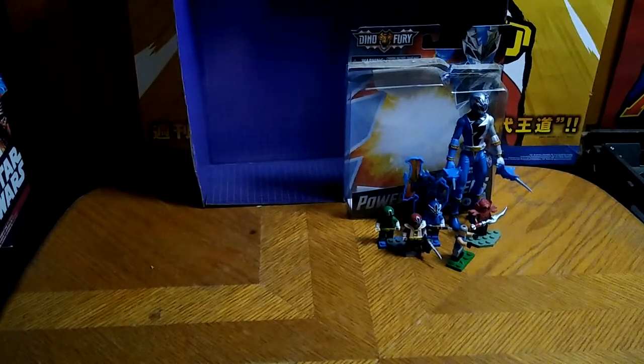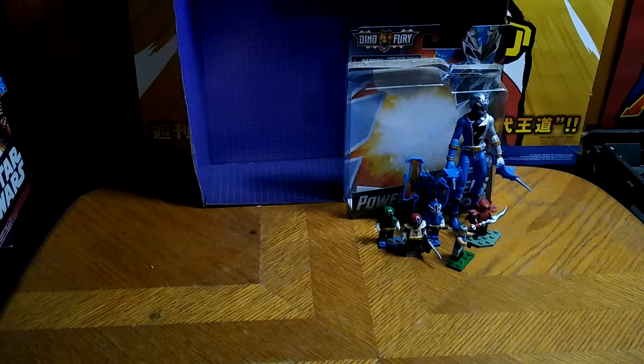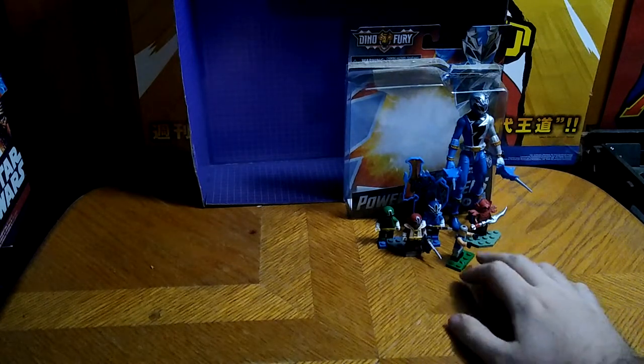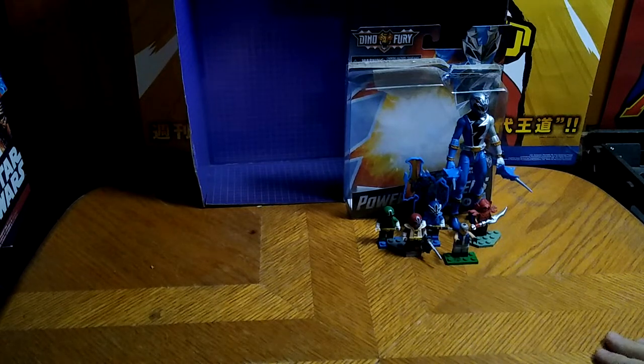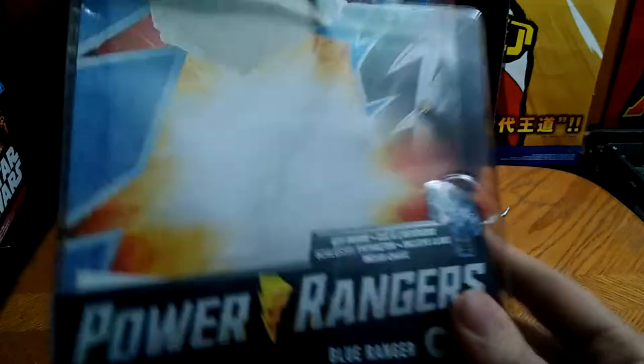Today, we'll be reviewing Power Rangers Dino Fury Blue Ranger, and some little figures I wanted to review for a while from the Power Rangers Samurai Mega Bloks series blind bag figures. Before we look at all our figures, we're going to look at the Dino Fury box package.